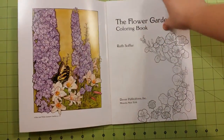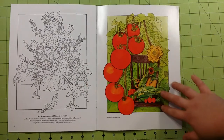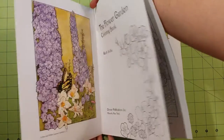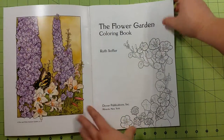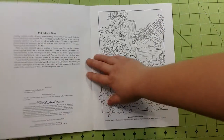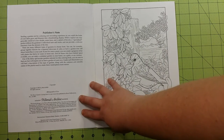Inside the front and the back cover, as with all Dover coloring books, you will find examples of some of the pictures inside the book already colored for you. And you have a nice information intro page here, and then a note from the publisher, and the information as far as publishing.